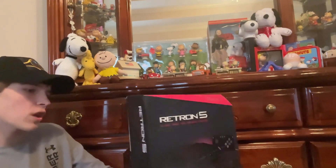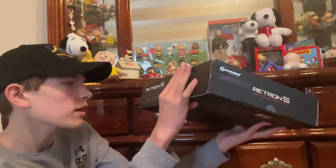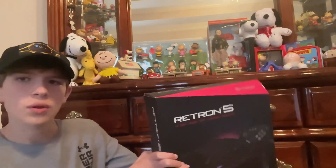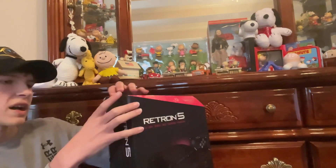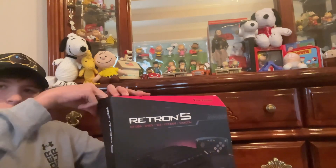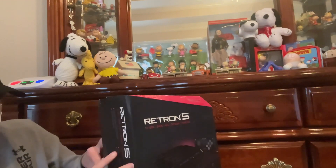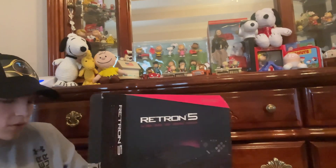The box is a bit scratched but it looks to be in really nice shape. Multiple system compatibility and HDMI output, which is a big one. I'm excited to see how that looks on my HDTV. I'll be careful cutting the box because I'll probably keep it for display.